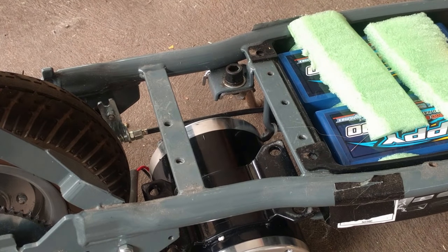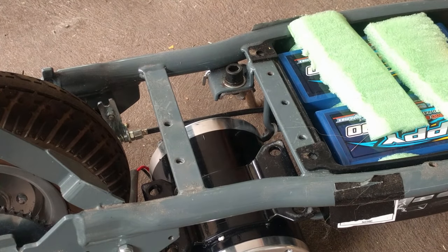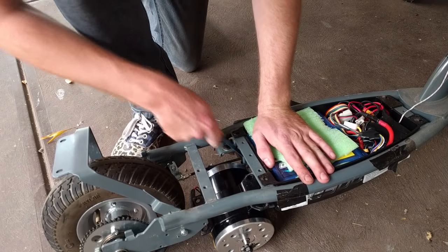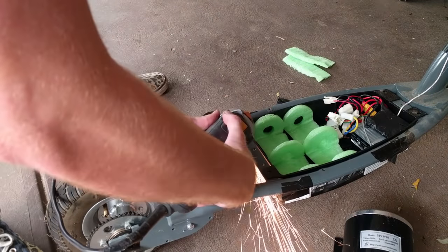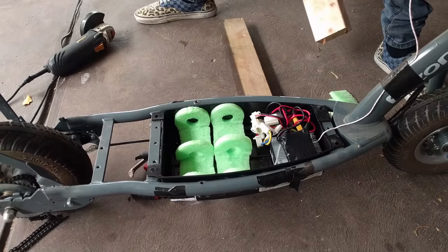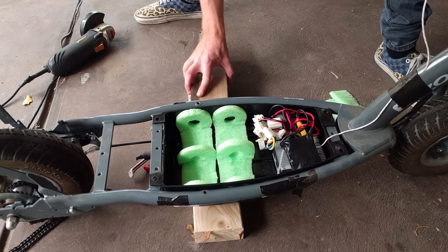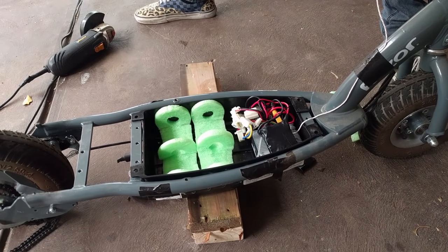We'll get started by removing the kickstand. I love the kickstand, but for power, it's got to go. To everyone that says I couldn't hack it, here we go. Of course, the one side effect of removing the kickstand is that it makes the scooter 47% more annoying to work on. But these are the sacrifices you have to make for power.